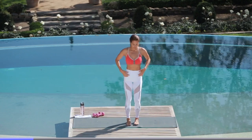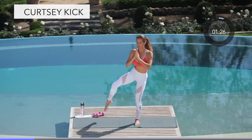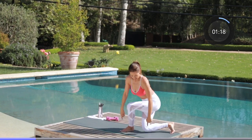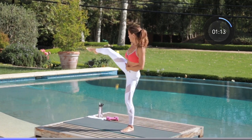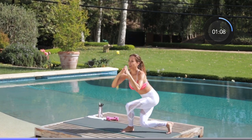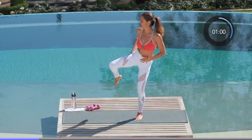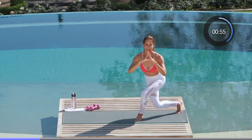Moving on to another move called a curtsy kick. Find your balance — watch the form. Back knee drops down and you kick it out. We're going to start with the right leg, so use your core for balance. If you fall out of this, no big deal — get right back into it. We're carving out the hips, engaging our core, working on the booty. The back knee gently taps behind you and you kick it out. Nice deep breaths, stay in it — we're more than halfway there.